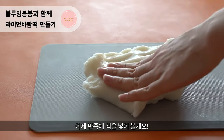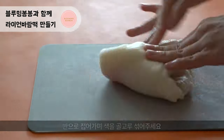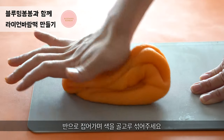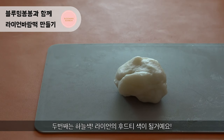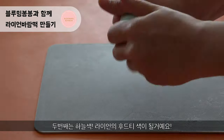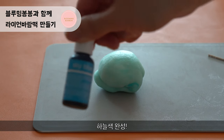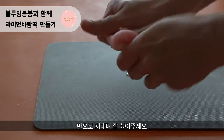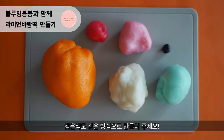Now we are going to add some colors. The first color is orange — this color will become Ryan's face. The second color is sky blue, which is going to be Ryan's shirt. The third color is pink, which is going to be Ryan's headband. You can also color black in the same way.